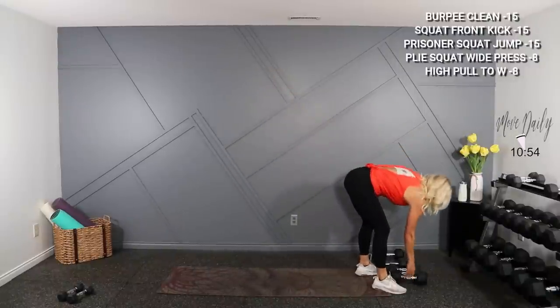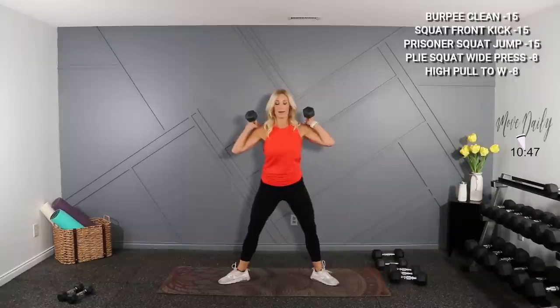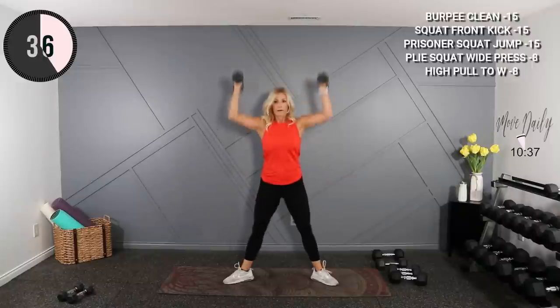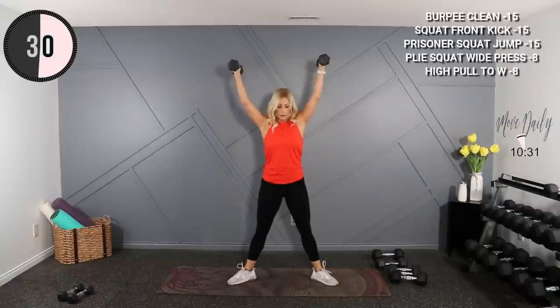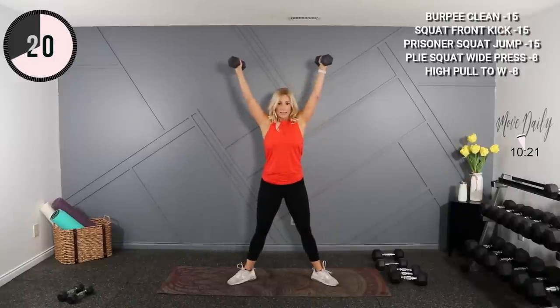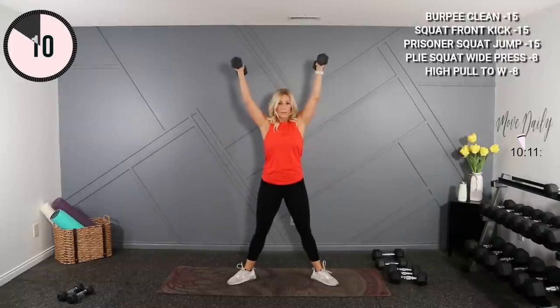Plie press — wide press. I'll use my 8s here on the shoulders. Super wide and plie, press at the top. 20 seconds, let's go. We're gonna burn out the same muscles with the next exercise — plie high pull to double W. I'll use my 8s again.